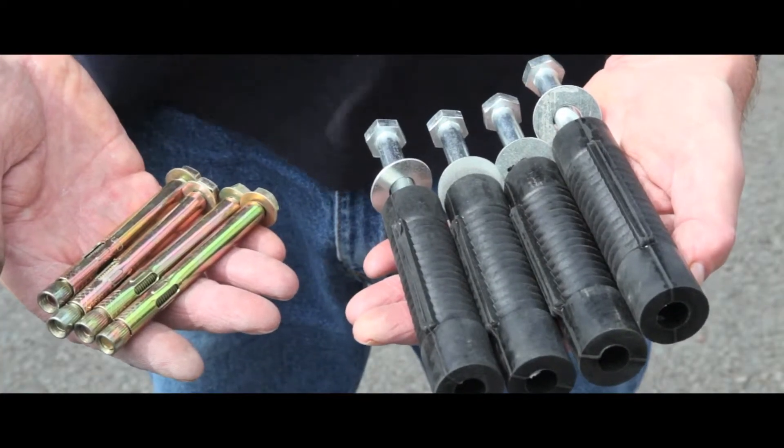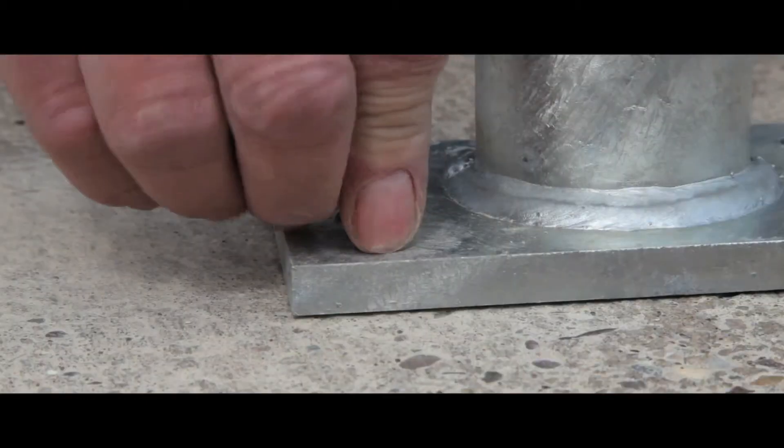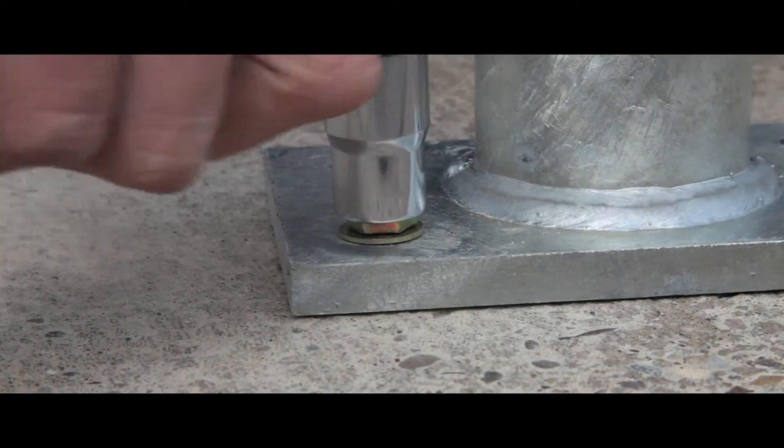Fixing bolts are provided and installation is simple. Use a 13mm drill bit for concrete, insert the bolt and secure by tightening.